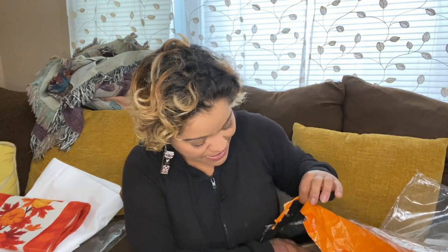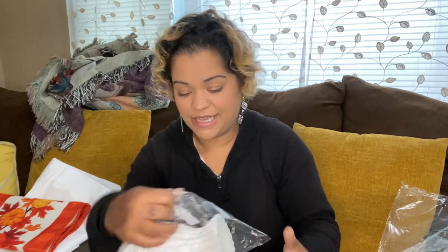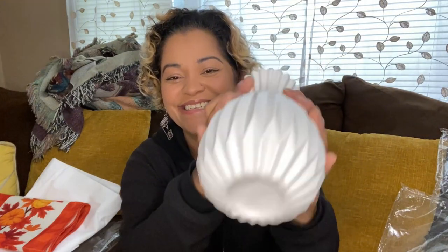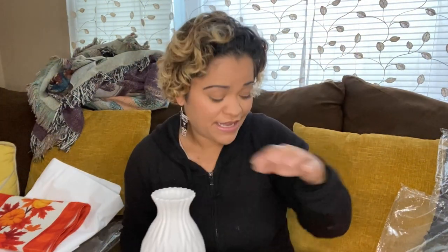Next up to decorate the table I did get a vase. This looks really, really nice — it was $2.79. And it is a plastic vase. It looks really pretty, I like it.